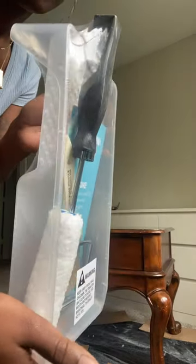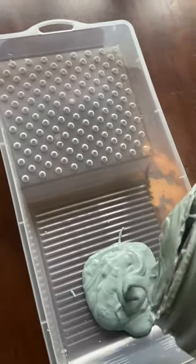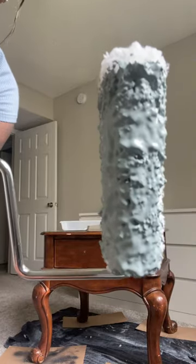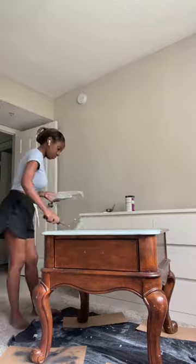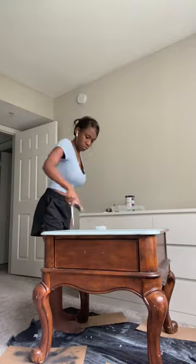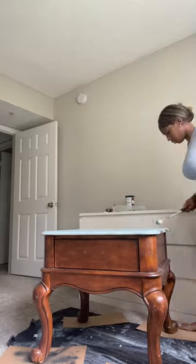Remember that this paint is very thick and has a pudding-like consistency, and as you can see there's no dripping at all. Now let's get into painting. I'm using the color Nantucket, and as usual I'm starting out with my 3/8 inch nap roller, covering the top and easy-to-reach areas.